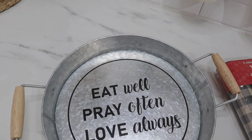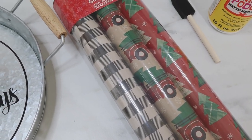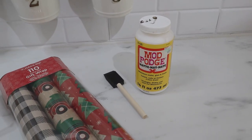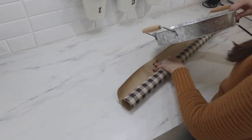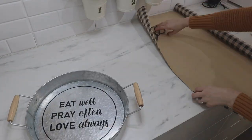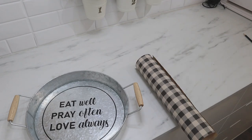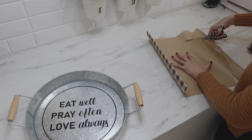You can also use your own tray that you may have on hand, or you can sometimes find them in the Target dollar spot for only five dollars. I'm going to be using some really cute buffalo check wrapping paper from Dollar General. I just traced the bottom of my tray onto the wrapping paper and cut out that circle, cutting it a little bit smaller than the actual line I drew to make sure it would fit on the inside.